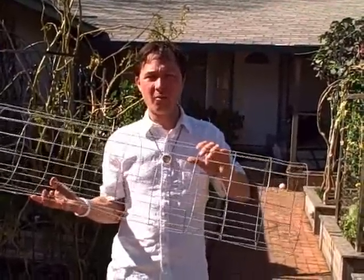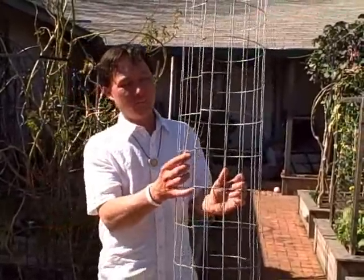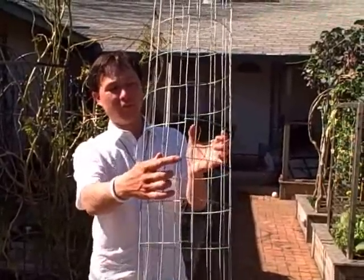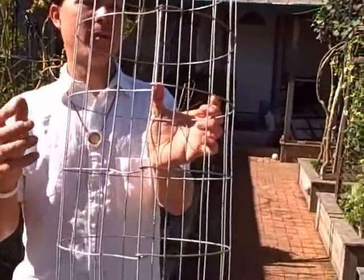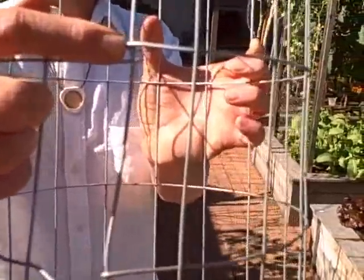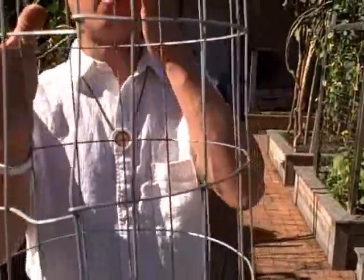The problem with remesh is that it rusts. If you want that rustic look in your garden, remesh is fairly good because it has large holes, but it does rust. It's available at your local hardware store. You just take one of those and do the same thing I've done with this galvanized wire roll fence — basically roll out about three feet' worth, cut it off, and bend it around to make a tomato cage.